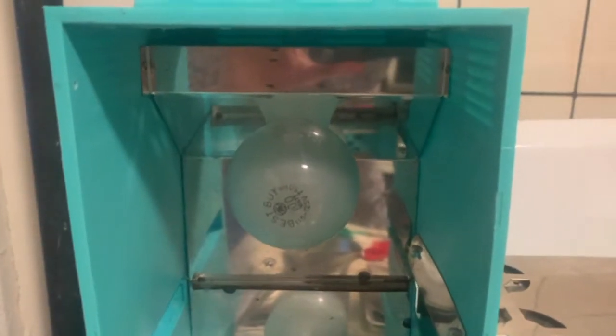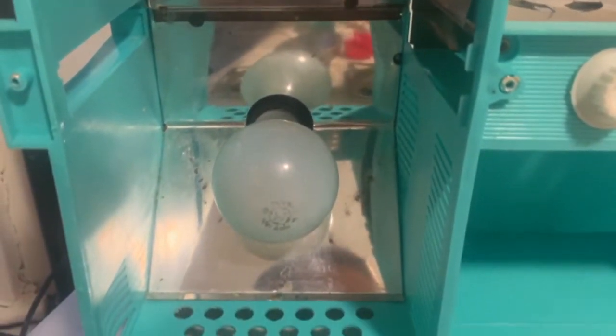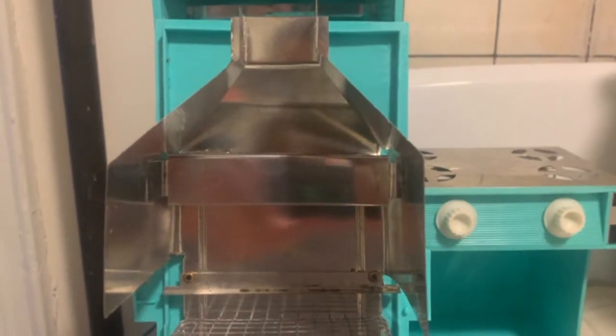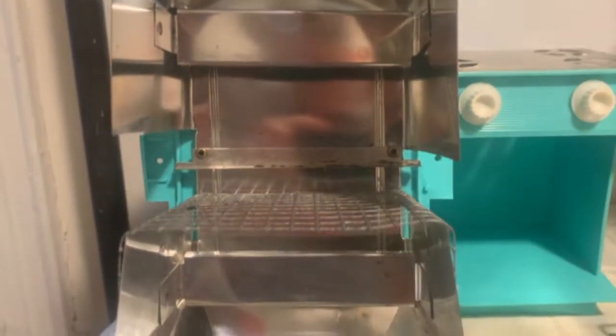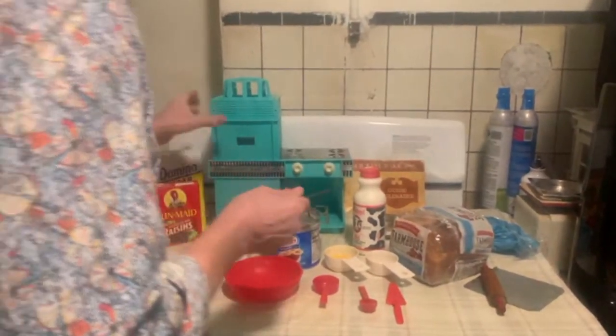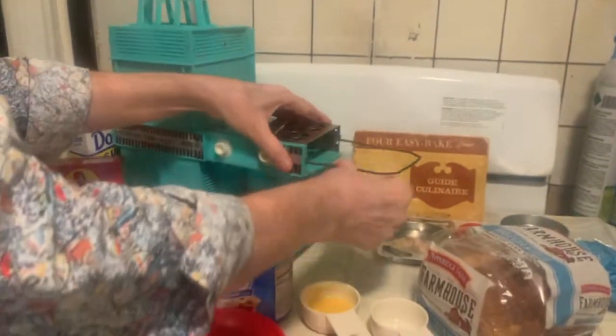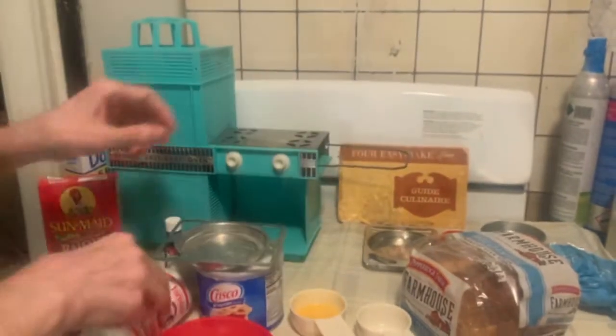Here is the all cleaned up and polished interior of the Easy-Bake Oven so we can get good recipes made. I've cleaned it thoroughly. Now we do have to attach the special piece on the side that allows the cakes to pop out — there it goes, and now we have a place for our pans to come out.